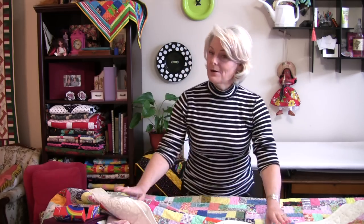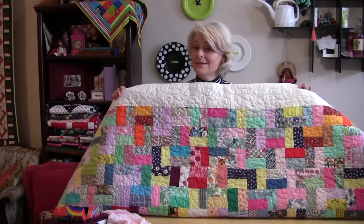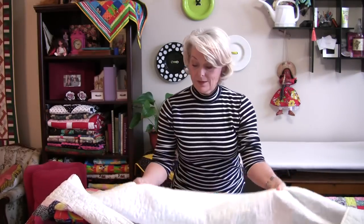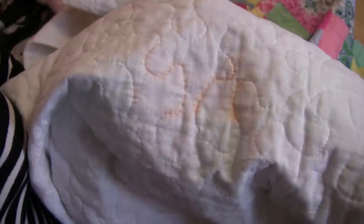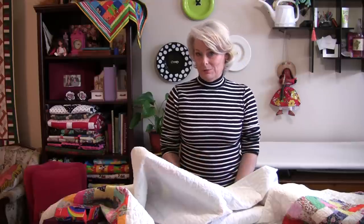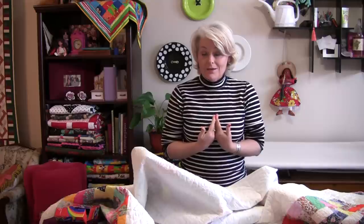Then I washed it. Out of all those colors, which one do you think bled? I was very surprised — I didn't think any would because it had already been washed once. It was the orange. The orange bled through on the back and the front, so I had to wash it a couple of times to get it out. So even though this was already pre-washed, or at least most of it was, it still bled. I don't like surprises. I want to know that what I'm making is what I'm going to be finished with — that really dictates how I'm going to treat my fabric.